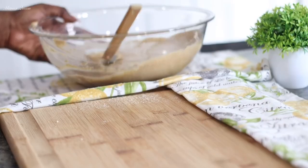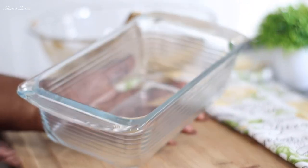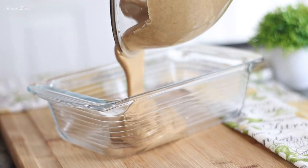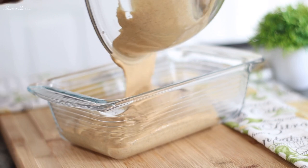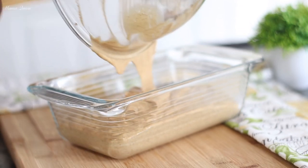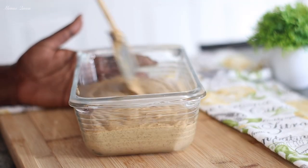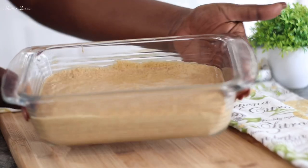I am using a loaf pan today — a nine-by-five. Please don't make my mistake: make sure you grease your pan. I forgot to grease mine and it came out okay by the grace of God, partly because of the butter I added at the end. Pour all the batter into the nine-by-five baking pan. By this time your oven should be preheated to 350 degrees Fahrenheit. Scoop and scrape the bowl entirely and level the batter in the pan for a nice, even bread.